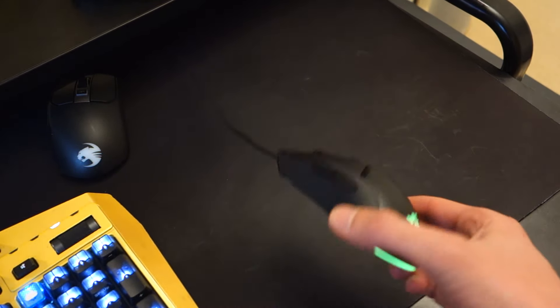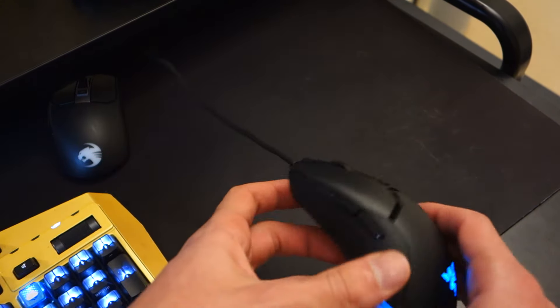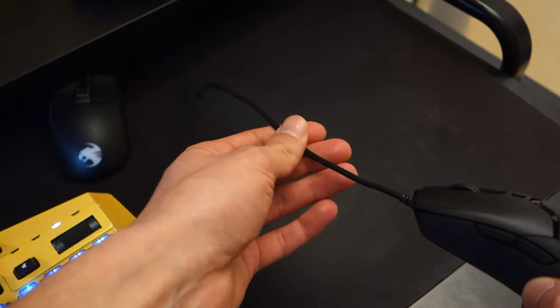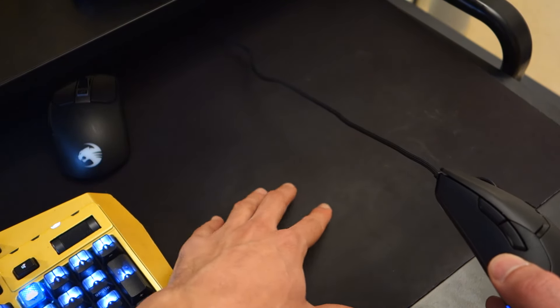Now what do you get in the box? Well it's pretty simple. You've got the mouse itself which connects via a braided USB cable. The braided cable itself is really nice — it feels quite lightweight and it doesn't trail at all on any surfaces I tried, be it hard or softer surfaces such as my mouse pad.